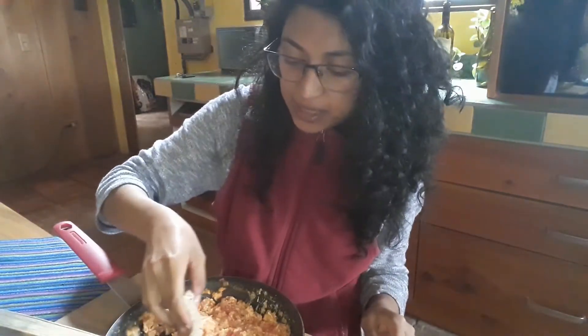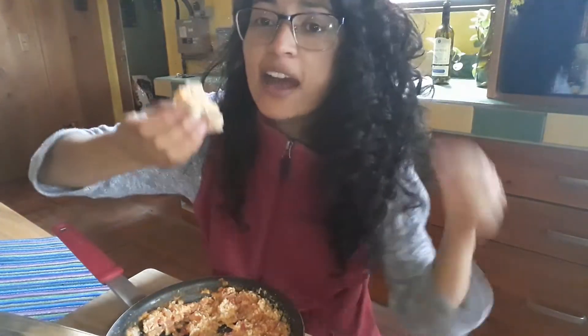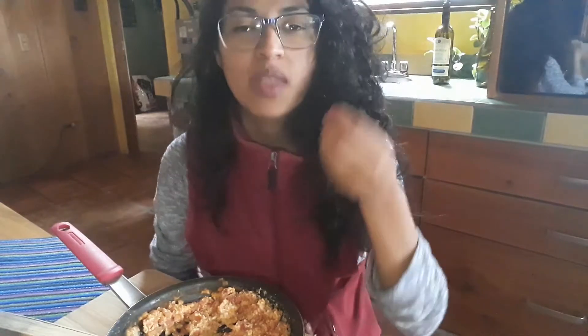Now I'm gonna try the menemen. I'm gonna take a piece of bread and we're gonna do this. Afiyet olsun! The menemen is soft and juicy and rich — rich! I love it.